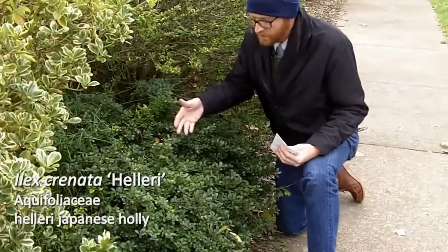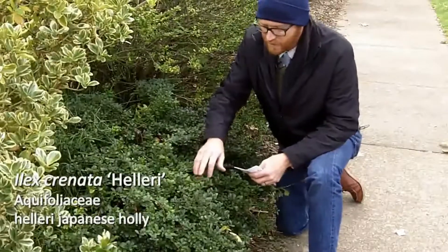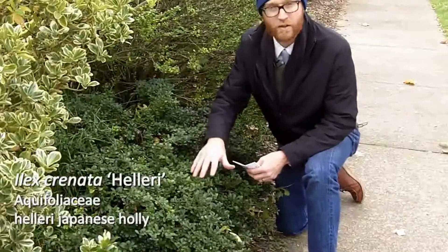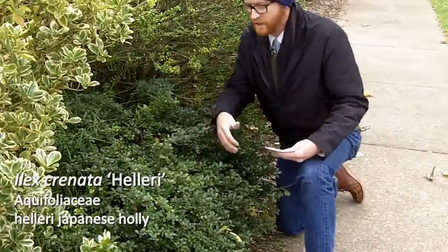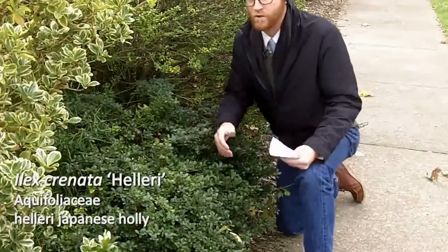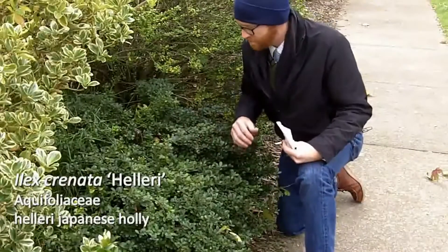One common trait — you won't see it during this part of the year — but during the growing season it's really common to see the new growth of heller holly a nice yellow. So it's not what I would call a bright chartreuse or a variegated cultivar, but it certainly adds another little bit of dimension during the growing season.